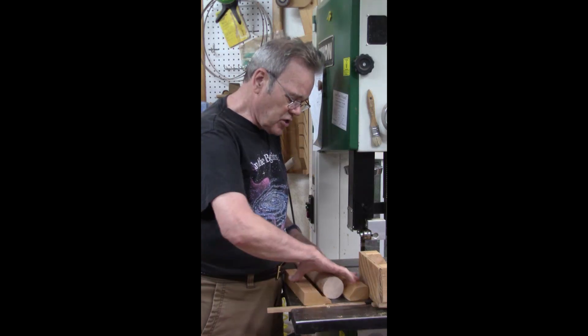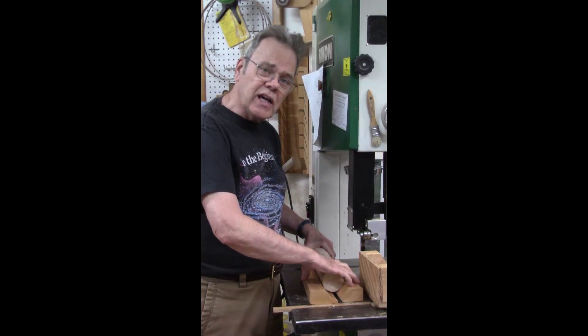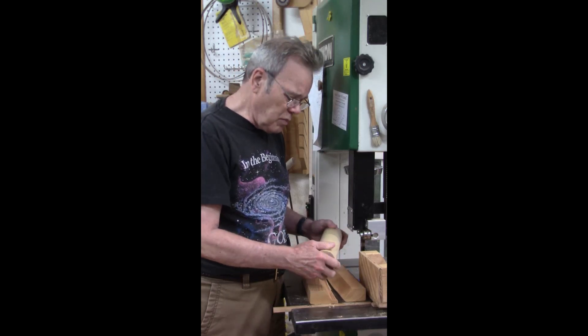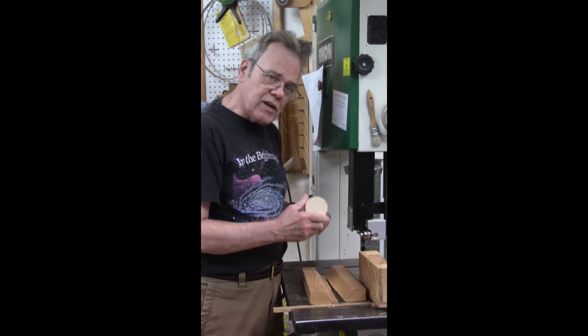I was grasping it very securely in my jig. Next thing I know, that unsupported cut started spinning, trashed my band saw blade, jerked this out of my hands, and broke my jig into three different places.